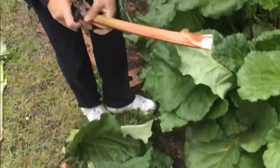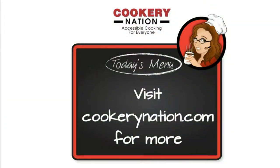Now you know how to harvest your rhubarb — let's use these babies to cook with. We'll see you soon!